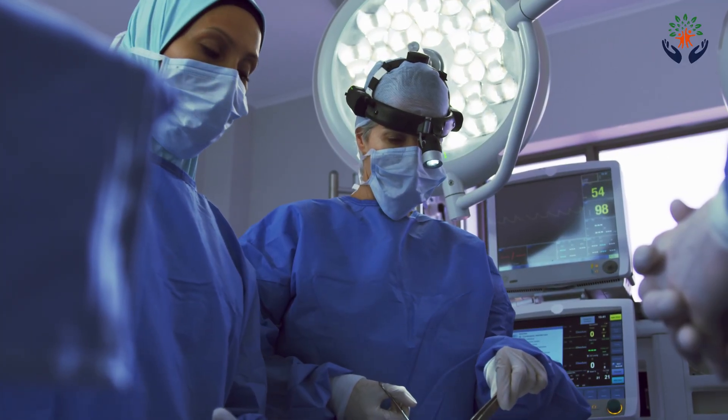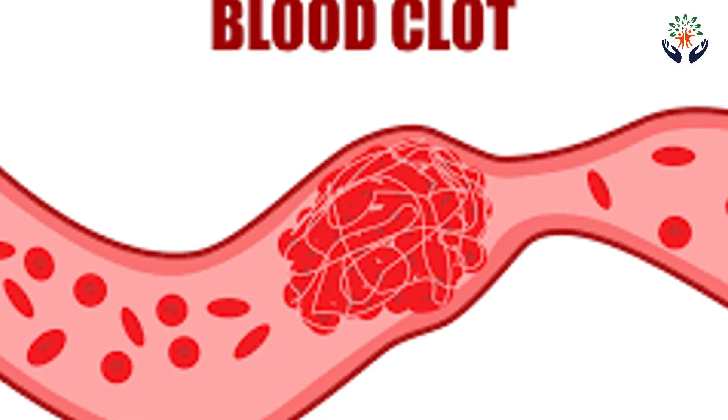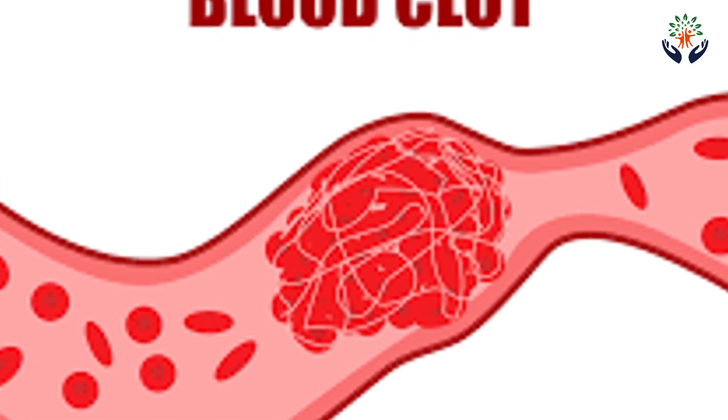These complications, once detected, can be corrected by either an interventional radiological procedure or by surgery. The surgeon will discuss both options with the family before making a final decision. Sometimes clotting will destroy the new liver completely. This happens in about 5 to 10 percent of patients. We are able to correct most cases, but in the unfortunate event of the liver getting completely damaged, we can plan a retransplantation.